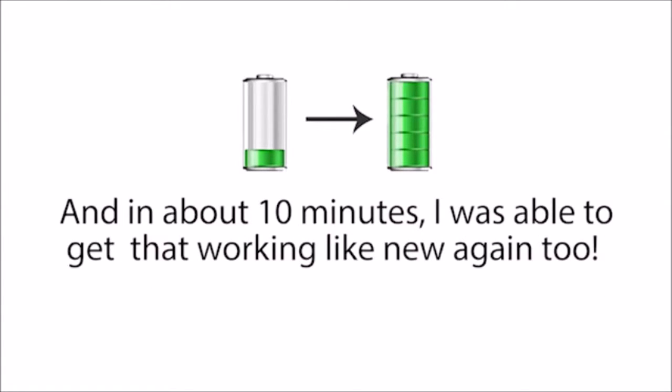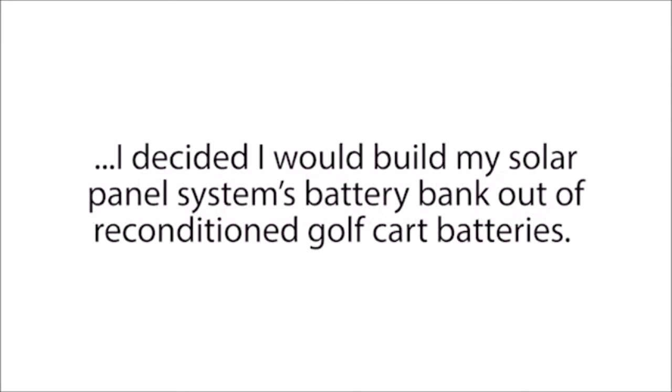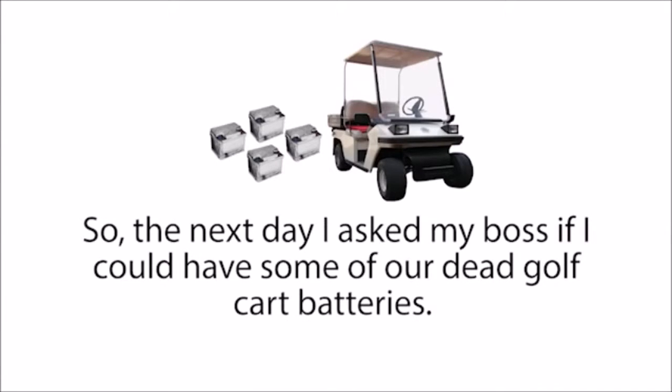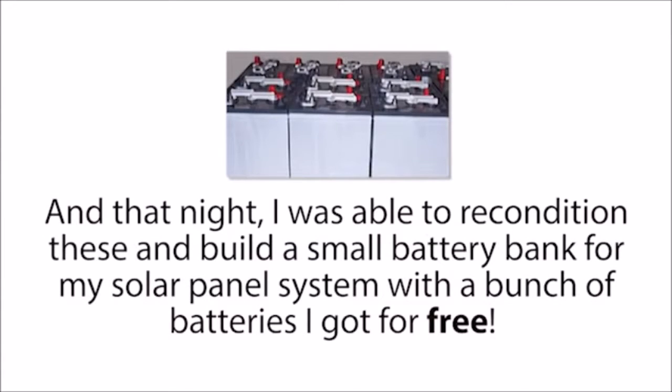Then I used a second reconditioning method Frank taught me to recondition one of my old computer batteries that hadn't charged in months. And in about 10 minutes, I was able to get that working like new again too. After seeing how well these reconditioning methods worked, I decided I would build my solar panel system's battery bank out of reconditioned golf cart batteries. So the next day, I asked my boss if I could have some of our dead golf cart batteries, and he just said, "Take all you like." That night, I was able to recondition them and build a small battery bank for my solar panel system with a bunch of batteries I got for free.